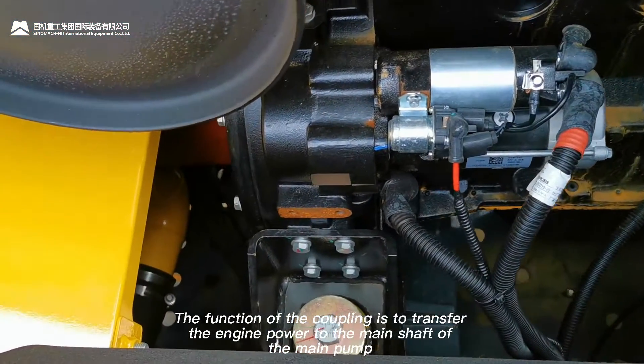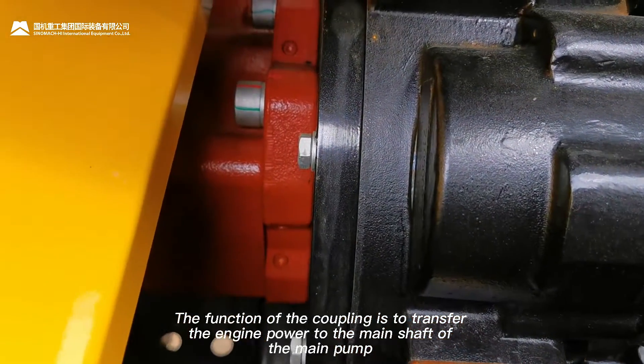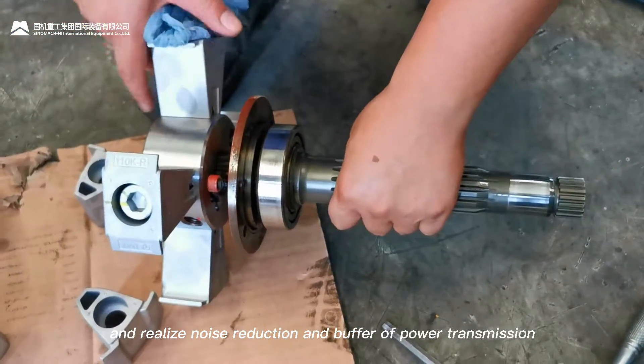The function of the coupling is to transfer the engine power to the main shaft of the main pump and realize noise reduction and buffering of power transmission.